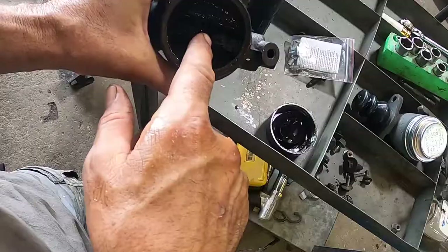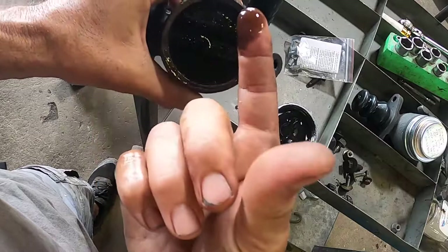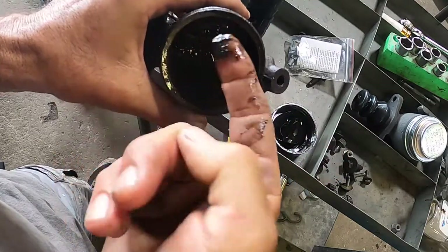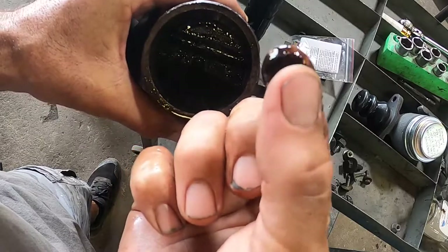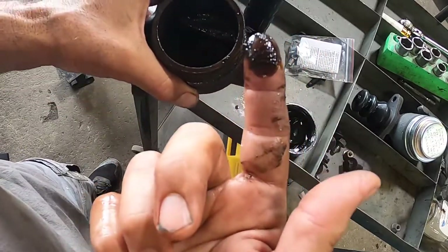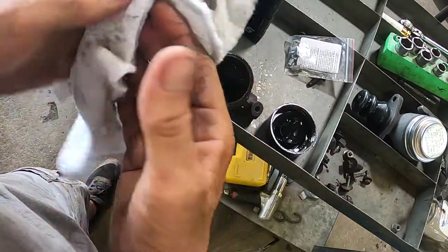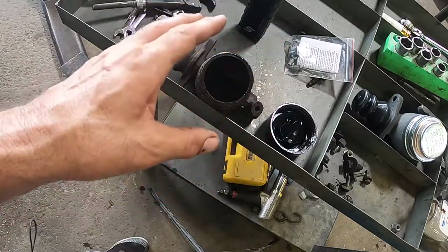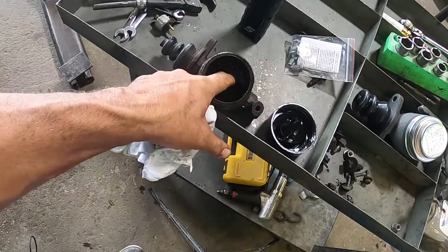If you look inside the master cylinder, you can see all the sludge and dirt — look at the buildup of sludge. That's from years of never being changed. You should always try to flush your brake fluid on any vehicle every so many years. Check your owner's manual or online to see when your vehicle requires it, because if you don't, this is what's going to happen to you.